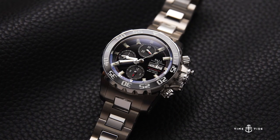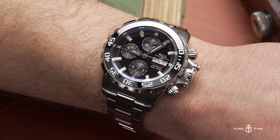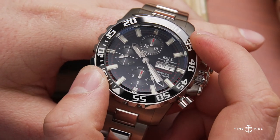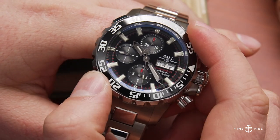The second watch is the Ball Engineer Hydrocarbon NEDU — which stands for Navy Experimental Diving Unit — and it is more than just a name. That unit was involved in designing this watch, particularly the bezel. It features a heavily notched and serrated bezel with sharp edges so that you can turn it very easily, and presumably very easily with gloves too.